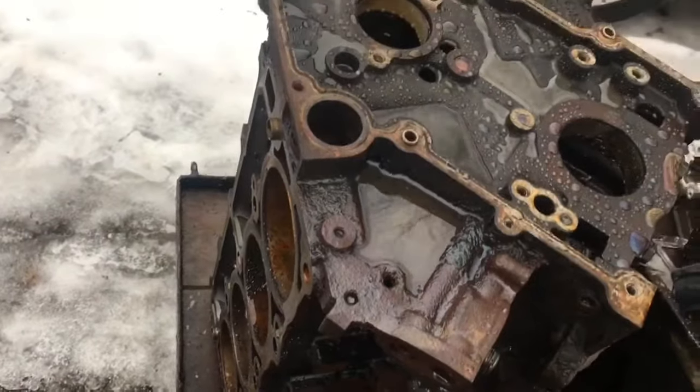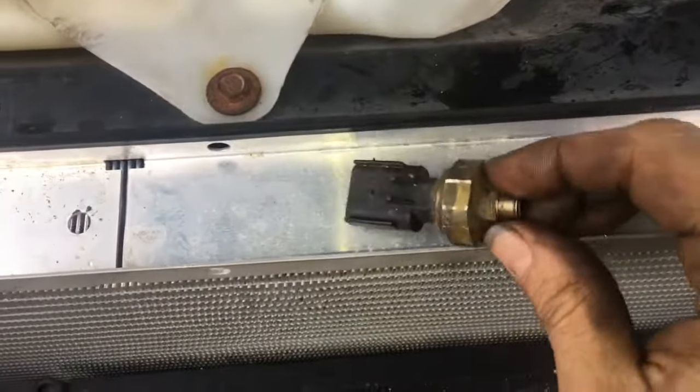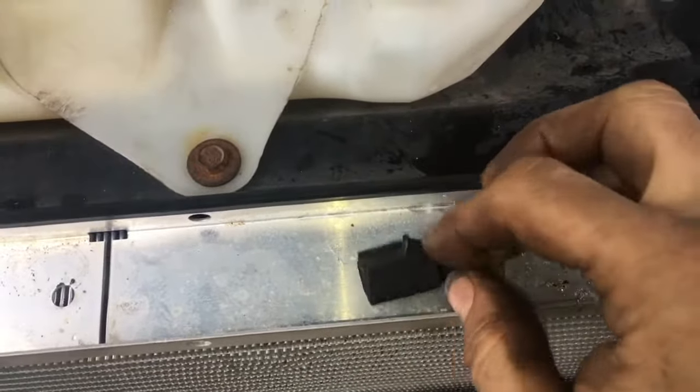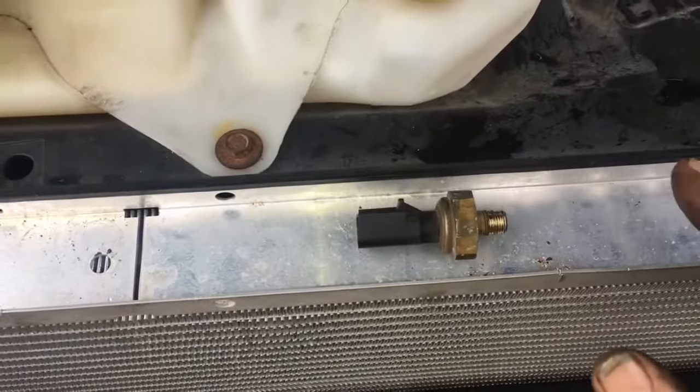This is another 5.7 I had laying around. Before you go to install your new one, just put a little bit of thread tape on there and you're good to go. Install it and make sure you click that little red clip back over. Hopefully the video was helpful for you guys — please subscribe.